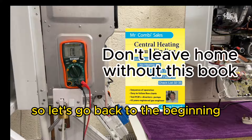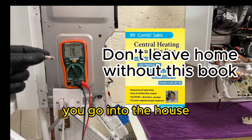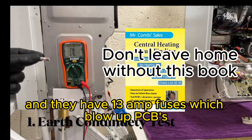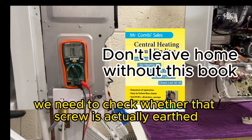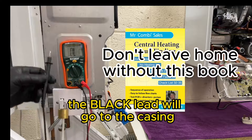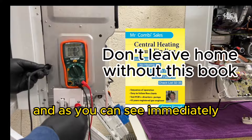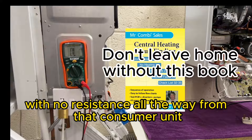So let's go back to the beginning. I've removed the fuse and here we have checked it. You must do this every single time you go into the house because we are riddled with boilers that have 13 amp fuses which blow up PCBs, so you don't want to be liable for that. The next thing is we need to check whether that screw is actually earthed. The black lead will go to the casing and the red lead will go to the screw, and immediately I've got zeros and it's being refreshed, which means that the earth is continuing with no resistance all the way from that consumer unit.